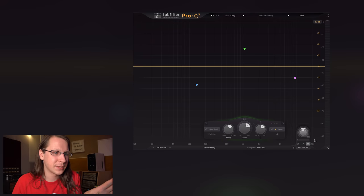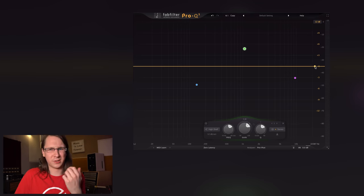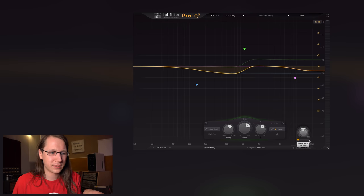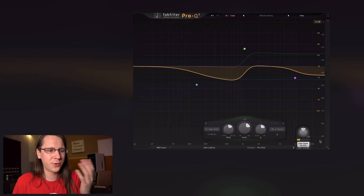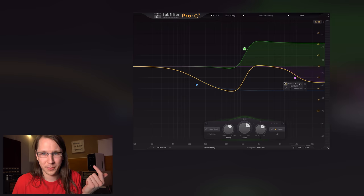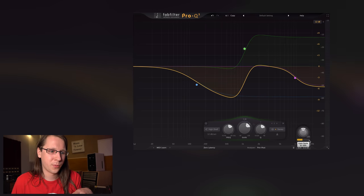Let me illustrate this problem. With a normal speaker — not a Dutch & Dutch — when you move off-axis, the sound gets filtered. If you're sitting on-axis, you get a flat frequency response, although with most speakers they're not really flat. When you move off-axis, some filtering slowly happens. It depends on how the speaker is built, but it would look something like this — maybe more complicated, maybe a bit simpler. That is what's happening when you move off-axis.